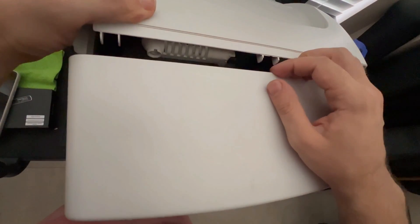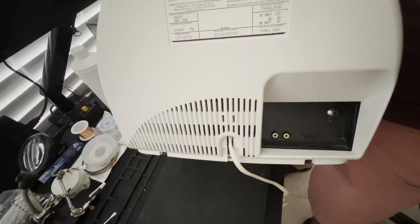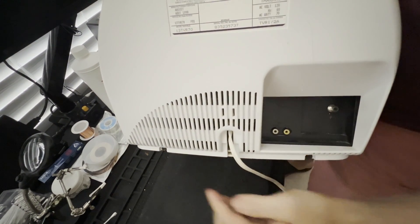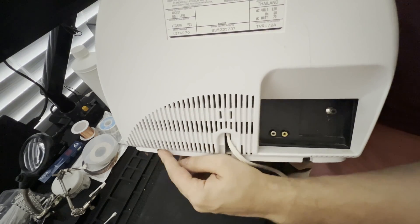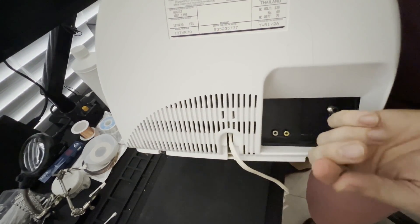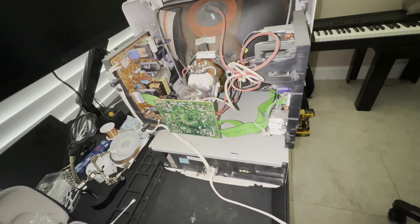And once those four screws are removed, you should be able to start moving these pieces away from each other, and then begin very carefully opening up the CRT television. Before opening it all the way, there are two more screws on the back — one on the bottom here, and one on the bottom on the left side. These are also Phillips head screws, so we need to remove these as well. After those screws are removed, the back panel slides right off, and now we can begin taking a look at this lower VCR panel.